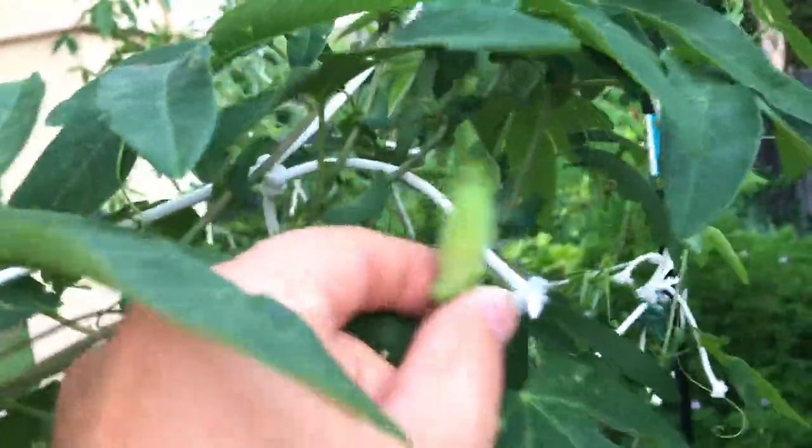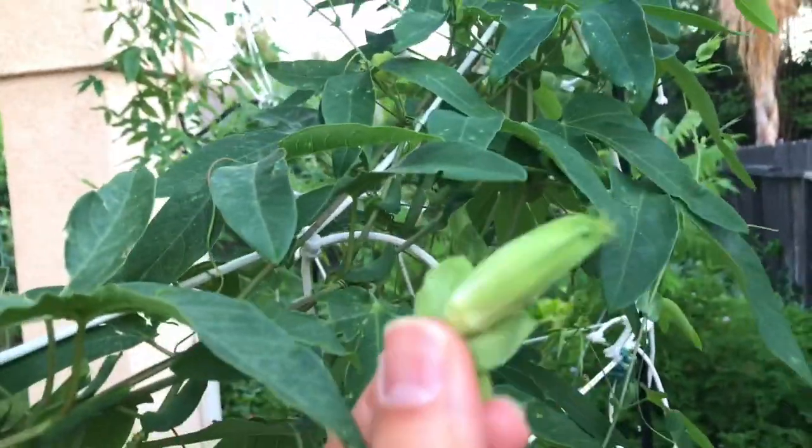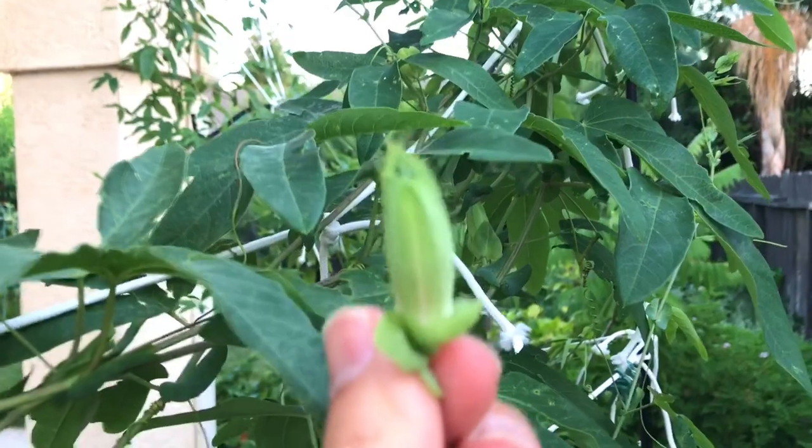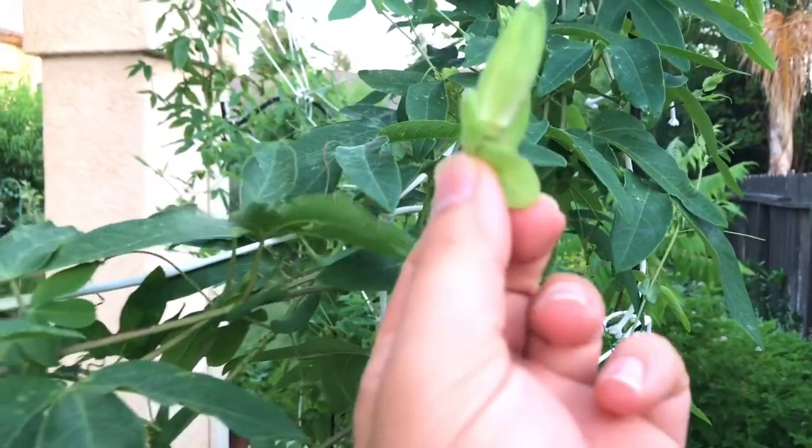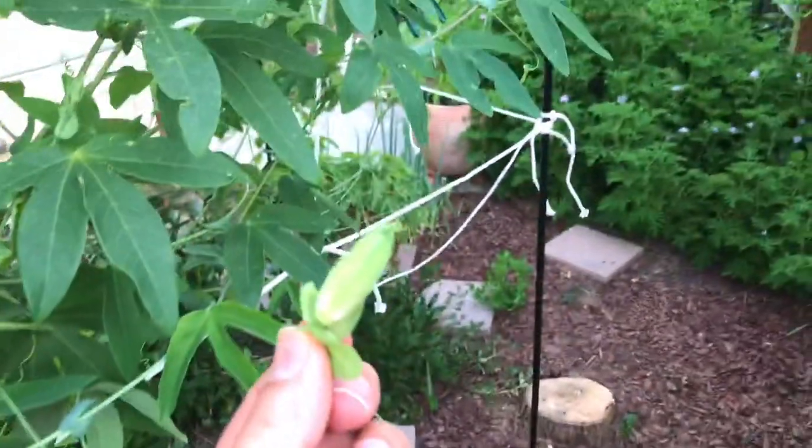The trick is to look for the flowers - you see the flowers right here? Remove them. Don't let them open up even though they're beautiful. Don't let this flower open up. The reason why is this takes a lot of energy from the plant, from the root system. You don't want flowers, you want growth its first year.